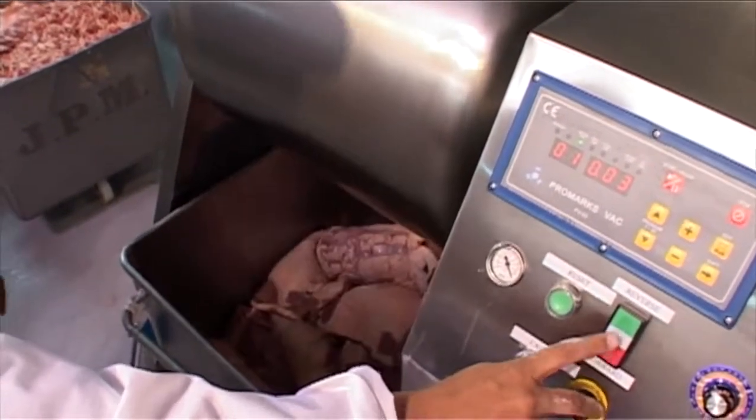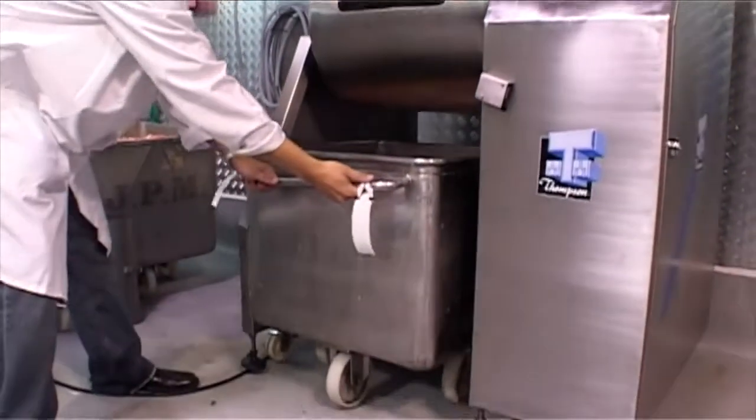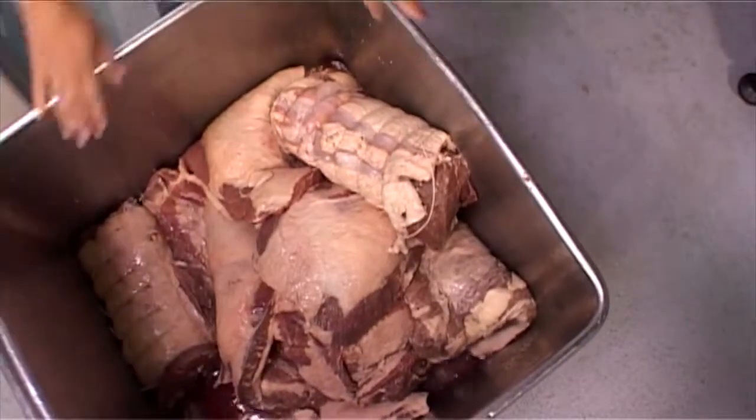So, if you're looking for a vacuum tumbler that just works, you can't go past the Thompson.